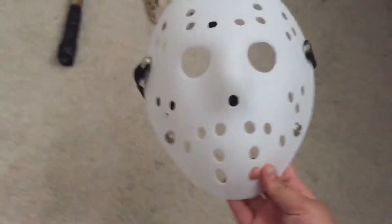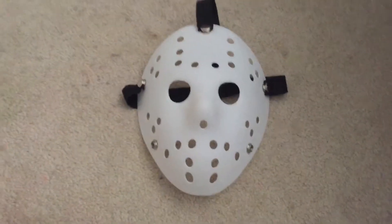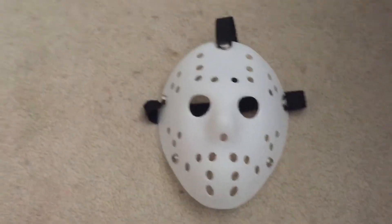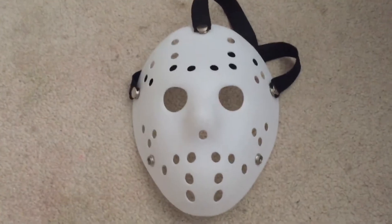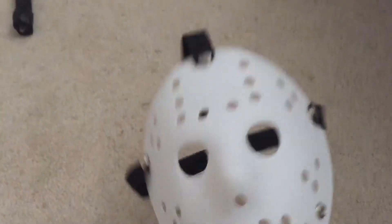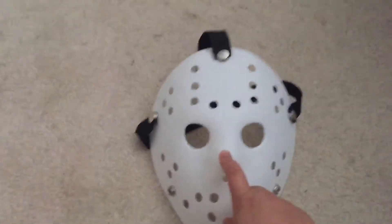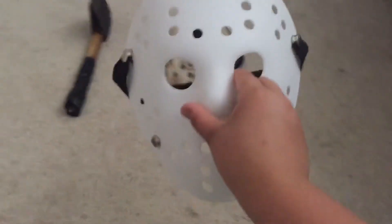Starting off with the masks — this is a plain Jason mask, or hockey mask, that I bought at a convention for 12 bucks. On Amazon it's only eight bucks and it's Prime too. This mask is good for painting if you're gonna make your own Jason mask. The straps are elastic, so I'm gonna change them to leather or fake leather. Same with that one — I'm still trying to buy some since leather is really expensive.